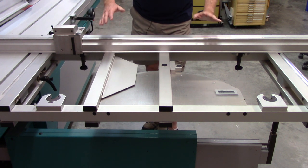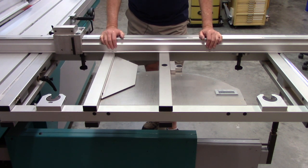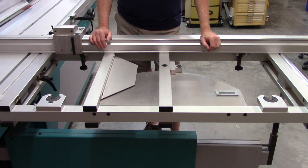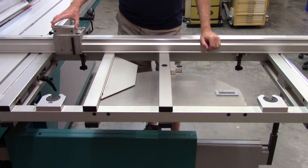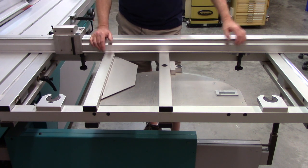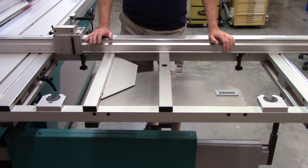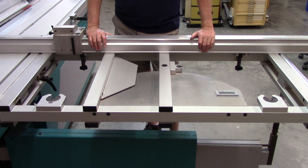This particular option is a very expensive option on these machines, so be prepared for sticker shock if that's what you're looking for. The higher-end fully automatic machines will have stops that automatically position to whatever your computer tells them to. This isn't that way — this is a hybrid between manual settings and a digital display.